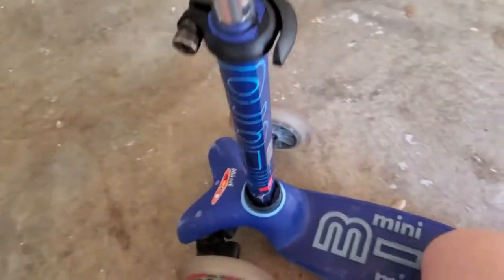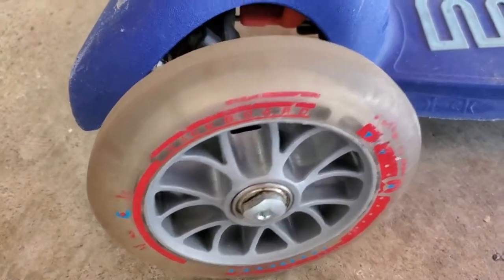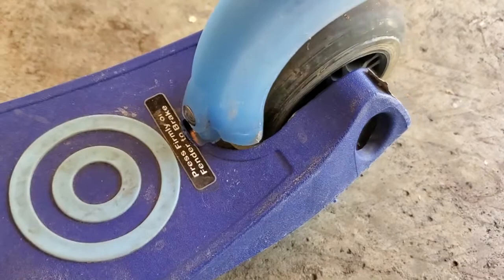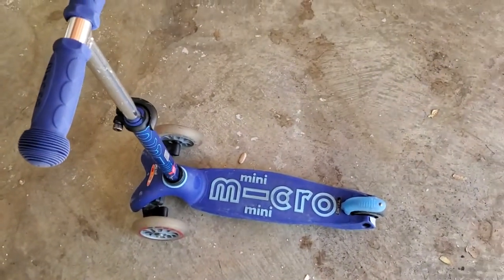There are good high-quality bearings on here. The wheels themselves almost look like roller skate wheels — they're a little bit bigger so you get a little bit more traction. It's a tricycle design with two wheels in the front and one in the back, which is really excellent for stability, so you can see it stands up on its own.